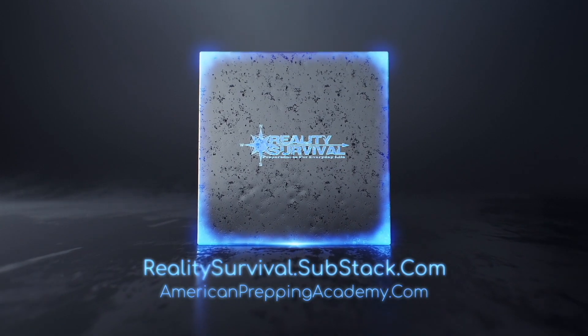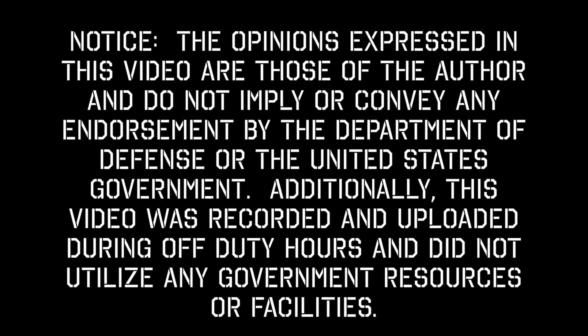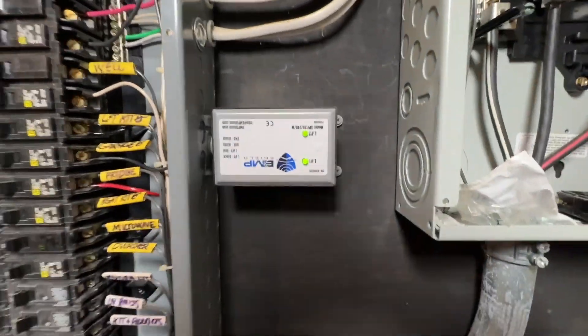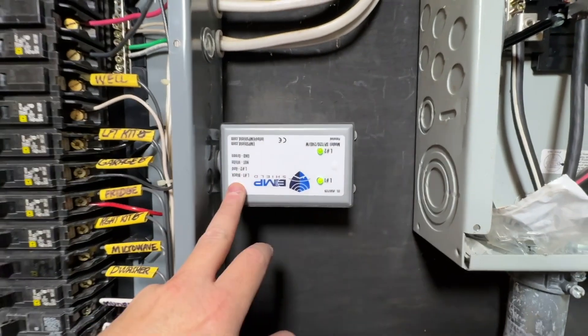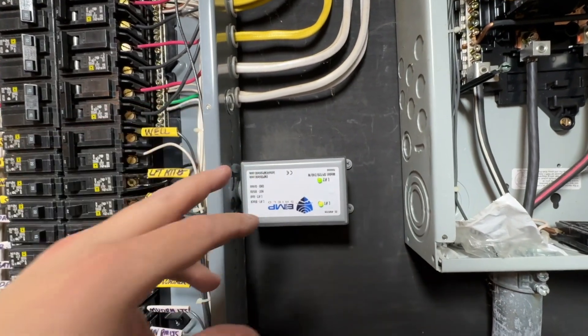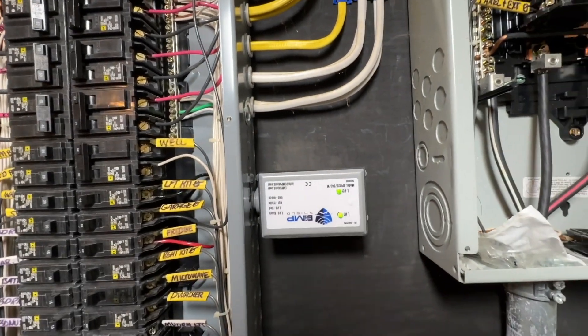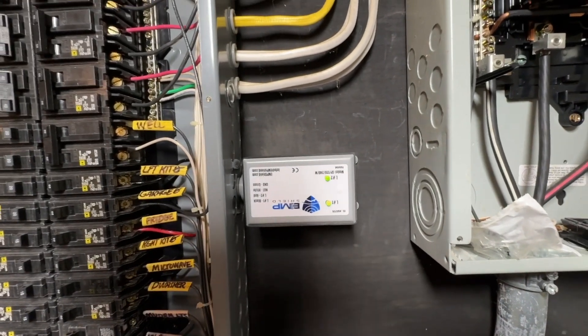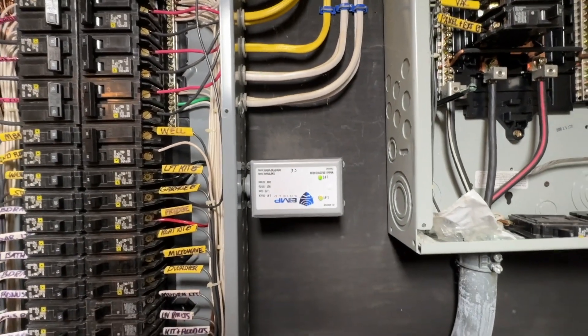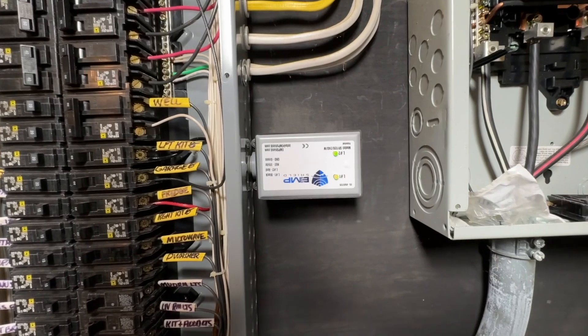Hey everybody, I'm JJ, you're watching Reality Survival. Today I'm going to show you how to install EMP Shield on your house. An EMP Shield is basically an advanced type of surge protector that will protect your home and all the appliances hooked to it from an electromagnetic pulse from a high-altitude nuclear detonation, from a coronal mass ejection, or from a single strike of lightning.